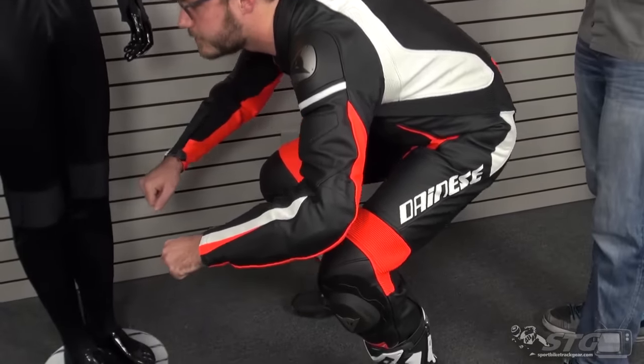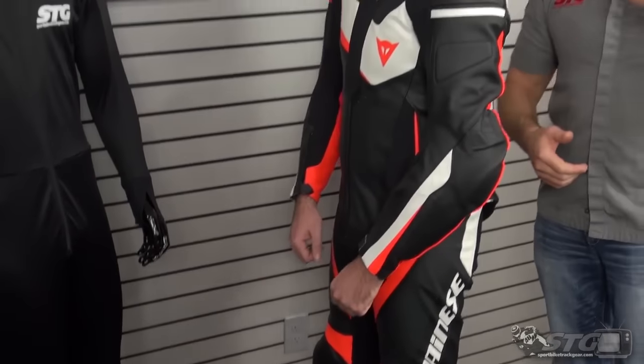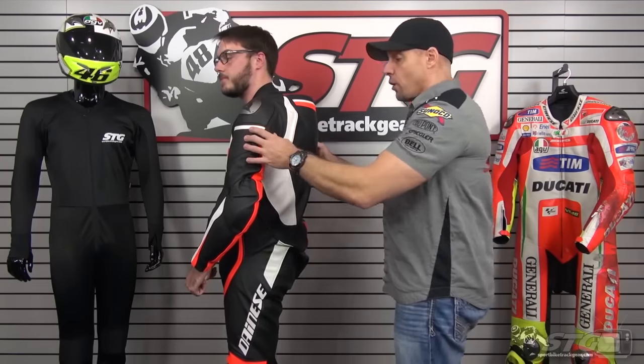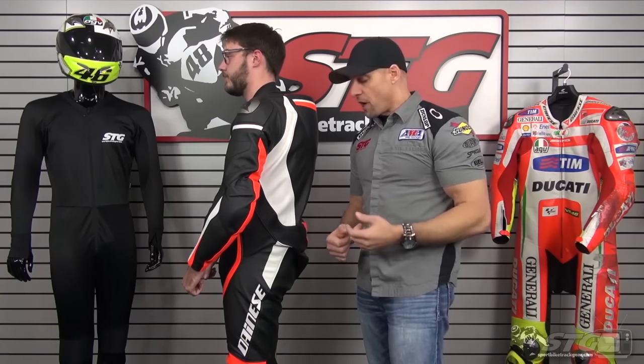This is going to be more comfortable to stand in, walk in, and quite frankly, ride in. Some customers really prefer this type of fit over that real snug race fit where you've really got to commit to breaking the race suit in. Just bear that in mind when choosing your own size.